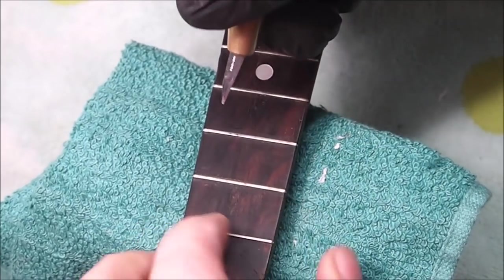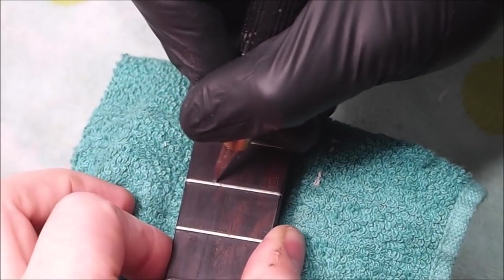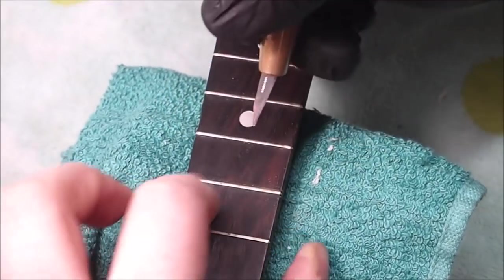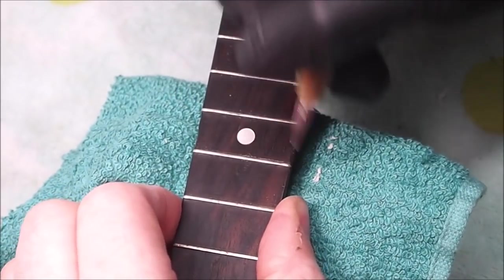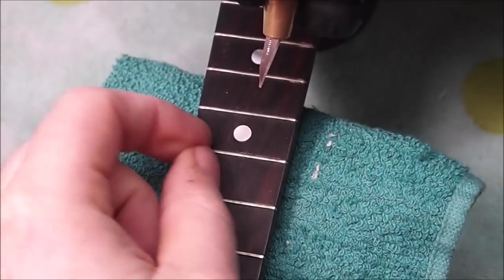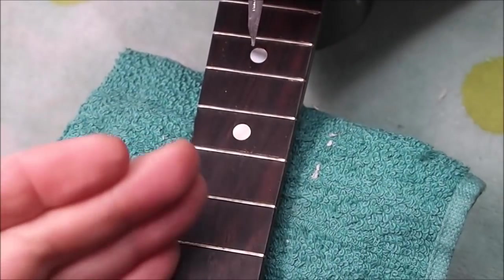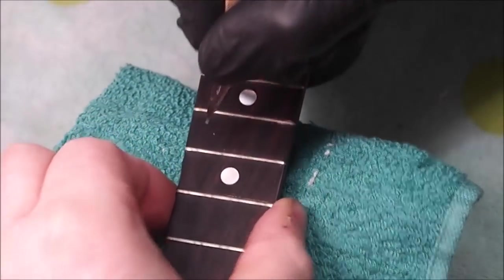These frets are so low that it can be difficult to get the nippers under them, so I'm going to clean out any sludge built up right in the corner between the fret and the fingerboard. What this also does is make a very light scoring line right on the edge of the fret, and that can help prevent tear-out as I pull the frets upwards. There are little barbed tangs on either side of the fret, and they can do damage to the board. By putting this little tiny score line here — it's not deep, just on the surface — it prevents any tearing of the fibers past the edge of the fret, making it a cleaner process.